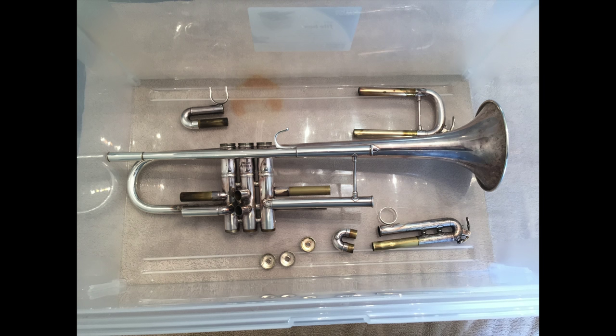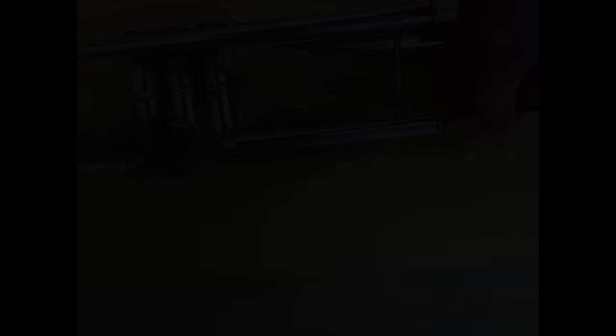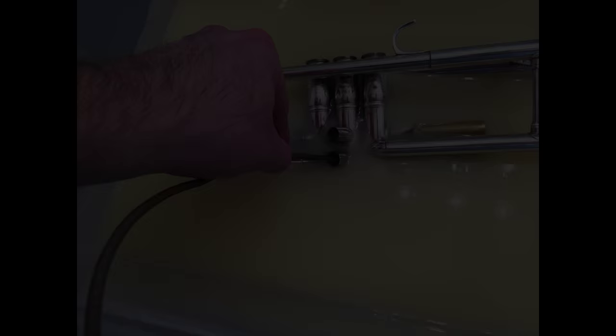Next, take the trumpet and all parts and put them inside the tub, filling it just up to the top of the trumpet with lemon juice. You can use 100% lemon juice or dilute it one-to-one to reduce the amount needed — that's up to you. After letting it sit for about an hour or two, begin working the snake through all of the tubing on the trumpet, loosening all the dirt and grime. Then let it sit for another hour and repeat with the snake, working through all the slides and tubing to get every last bit of dirt out.